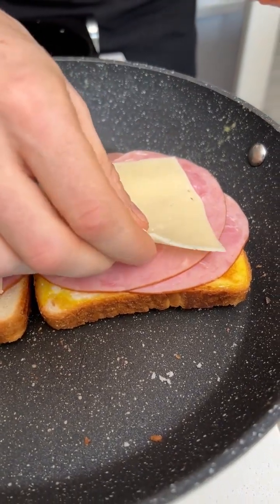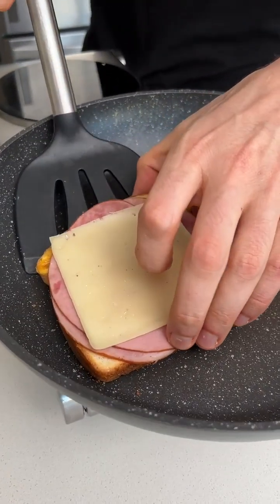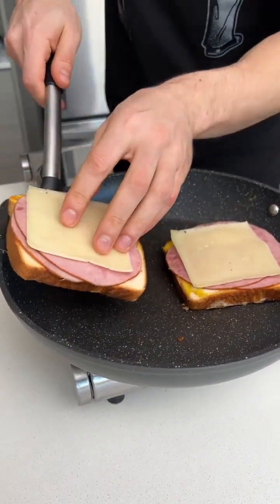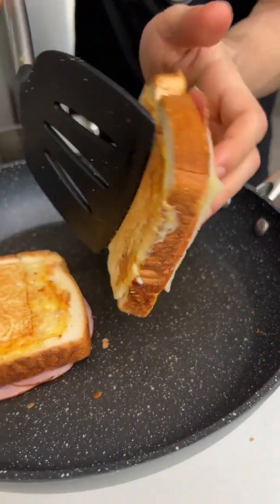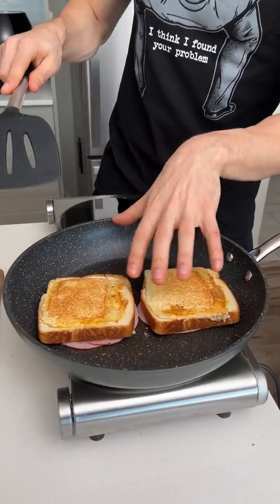One huge, big sandwich. And then we're doing more cheese — we've got to have one more layer of cheese. OK, now this should be nice and toasty on the bottom. Don't be burnt, please don't be burnt. Oh yeah, perfect. That couldn't have been better. You're just flipping that right on top of the cheese, bro. We're going to melt the cheese a little bit.